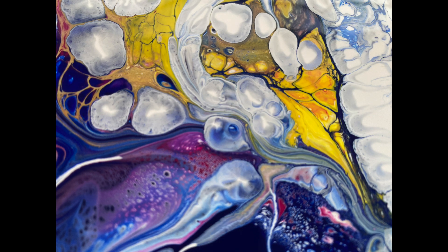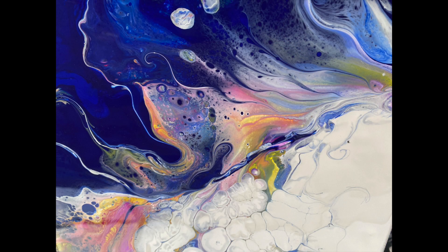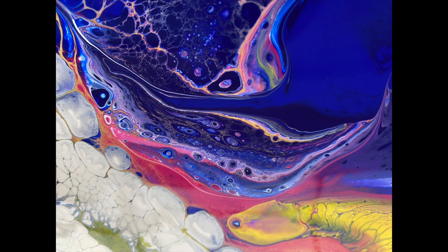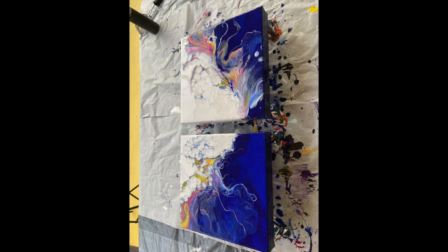Now I'm pouring the blue base coat and spreading it gently with a blow dryer. I'm laying down the blues — this is Prussian blue followed by a mixture of ultramarine and phthalo blue left over from my previous project, and as always I'm mixing them with the blow dryer.